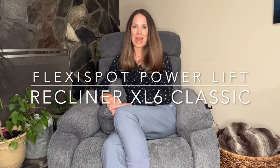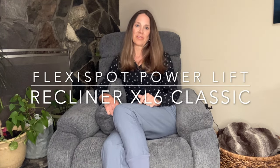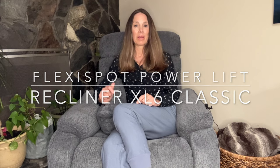Hi everybody, it's Ray, otherwise known as Life and Vibe, and today I am coming to you from the FlexiSpot Power Lift Recliner XL6 Classic. FlexiSpot reached out to me — the links to this recliner are in my description box down below — and asked if I would like to try this recliner out and let my audience know about it.